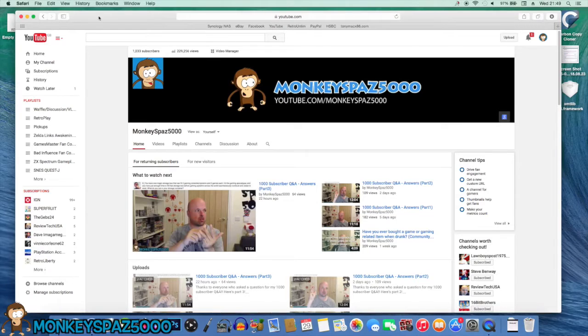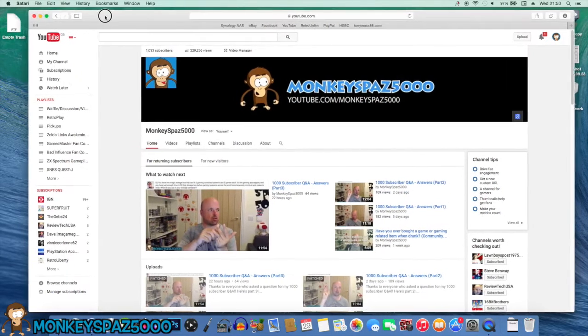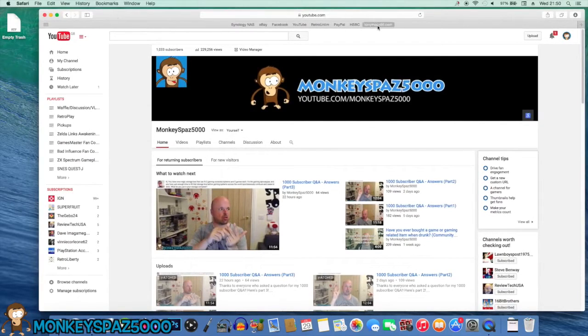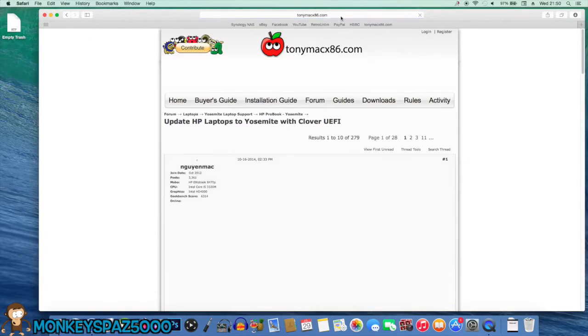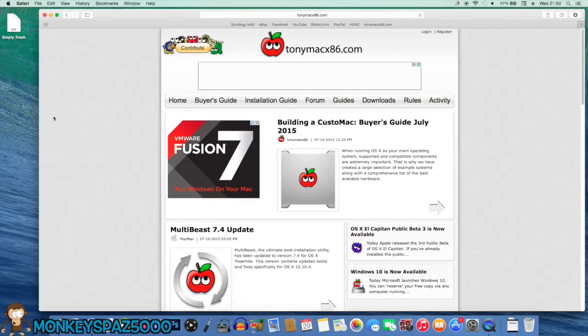If you've been thinking about getting a hackintosh or you want a Mac experience, to get an Apple MacBook Pro as powerful as this it's going to cost you at least twice as much money. So it's a really good way to get into the Apple Mac experience. You may have to be careful with future updates — check compatibility first. There's a really good website called TonyMacx86 which has guides and forums for hackintosh builds, including updating HP laptops to Yosemite.